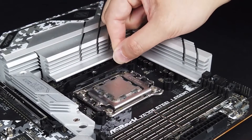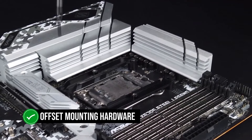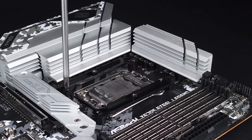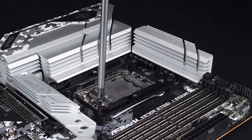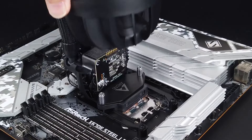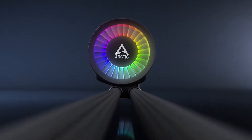Another uncommon addition is the offset mounting hardware for AMD. This hardware shifts the cooler 5mm downwards to better cover the integrated heat spreader. Paired with the powerful new pump, all these new improvements translate to incredible performance.